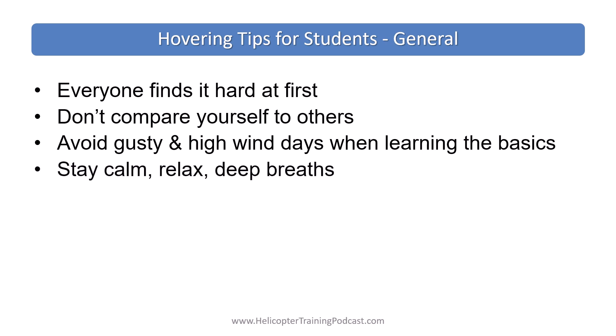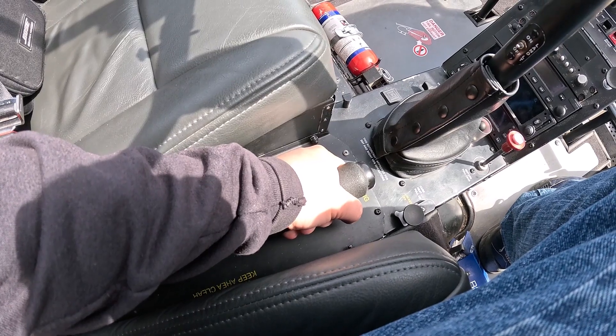Try to stay calm, relax, take a deep breath, avoid tensing up. Take a break if you're noticing that you're getting tense. Notice your hands — are you death gripping the controls?